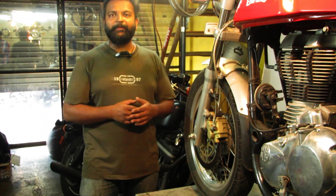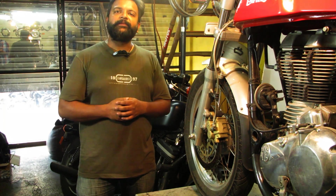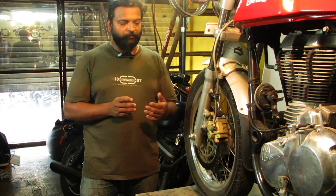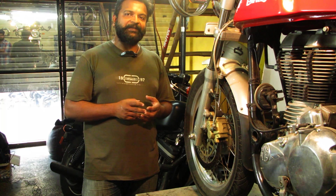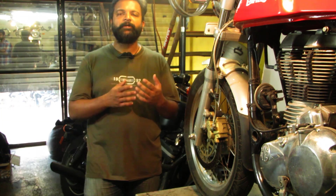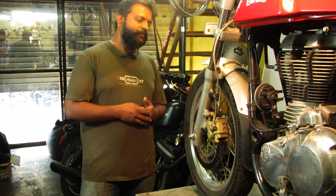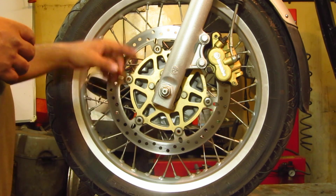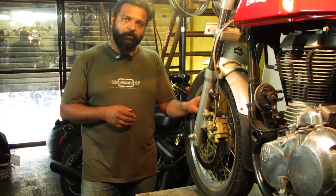Royal Enfield introduced this floating disc concept with the Continental. How does it work? The actual disc concept: why is heat dissipation very fast, why is it anti-vibrative, and how does it absorb vibrations? The rivets are fitted here — the foundation plate is separate and the rotor disc plate is separate. The rotor is fitted with the help of these buttons or rivets.